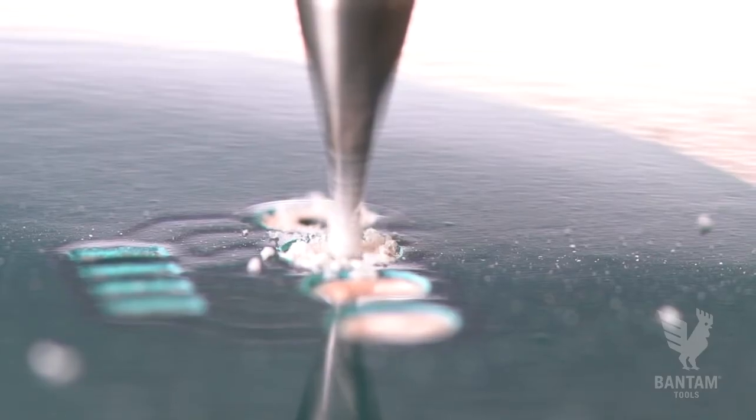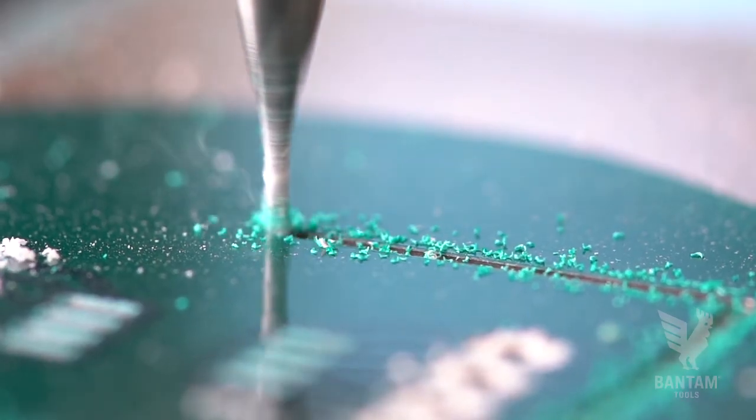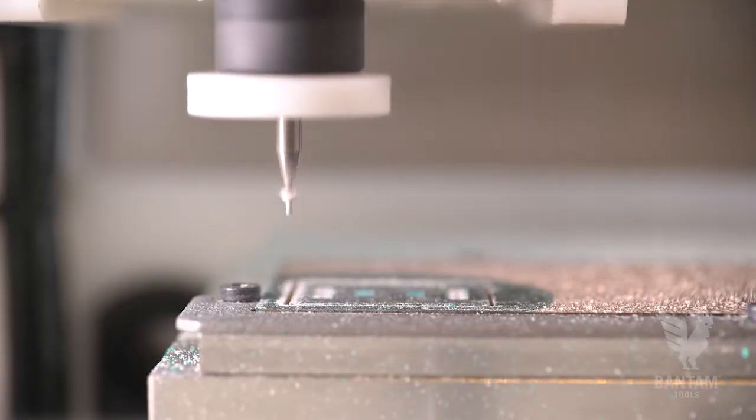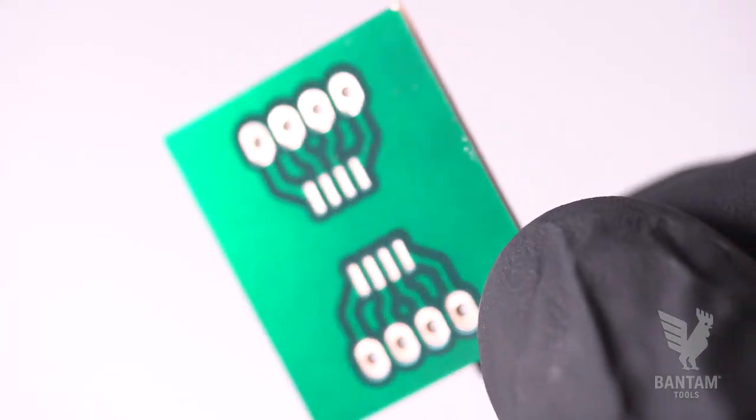With the engraving step successful, finish the board by cutting the holes in the outline. Be sure to disable traces. And there you have it — you milled your own PCB and applied your own solder mask right on your desktop.